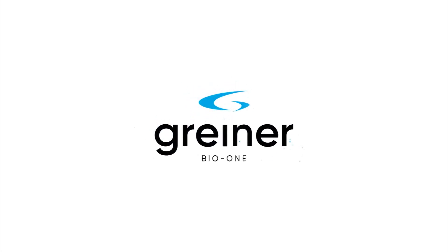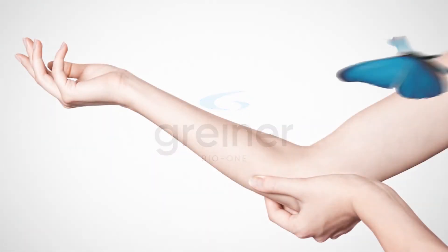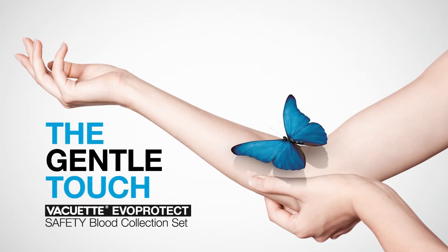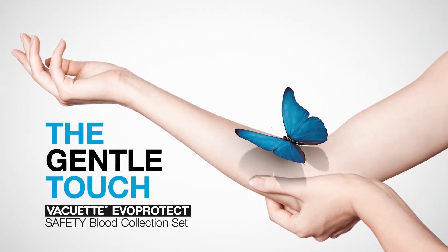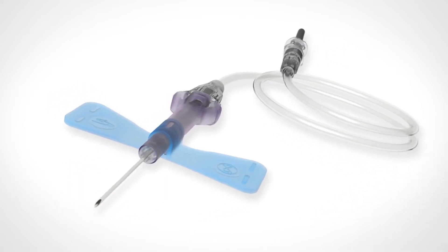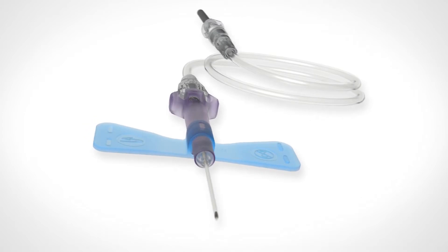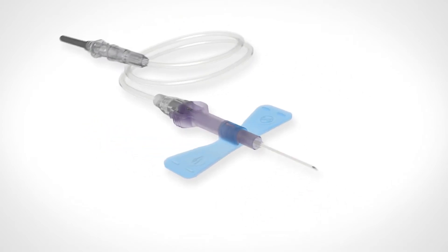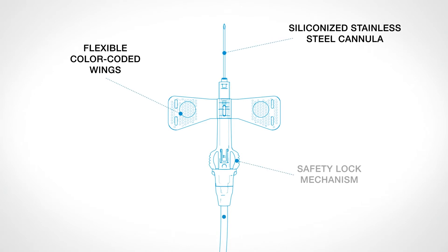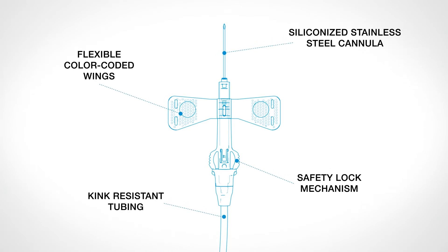Greiner Bio One presents the Vacuette Evo Protect Safety Blood Collection Set — the next evolution of safety. It is the ideal product for venous blood collection and short-term infusion of intravenous fluids. The innovative design of the product provides multiple advantages.